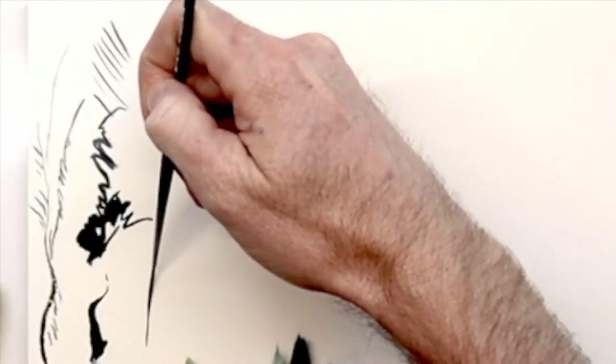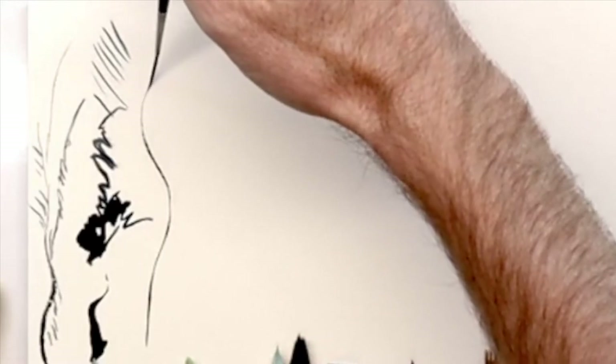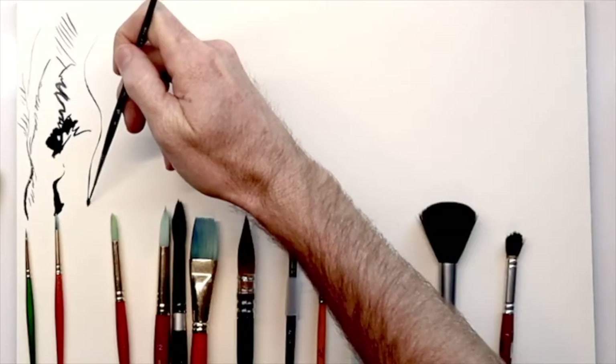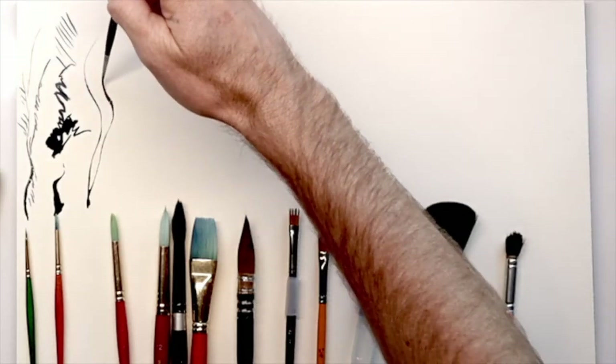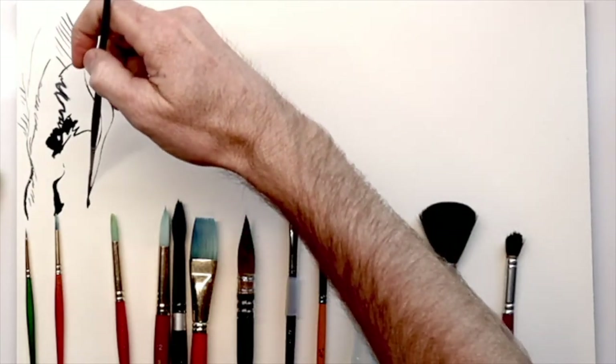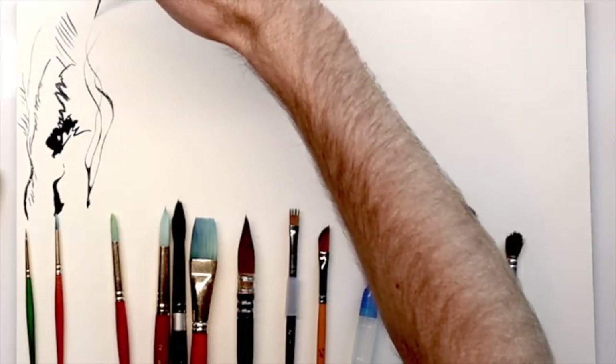Next up we have the size one liner brush, which is a synthetic Kolinsky Sable brush — the Princeton Aqua Elite. Now we're getting into the nice details and really creating some fine lines. It's almost like a pin striping tool.